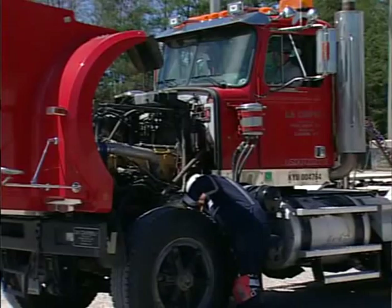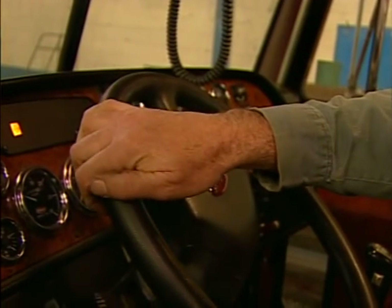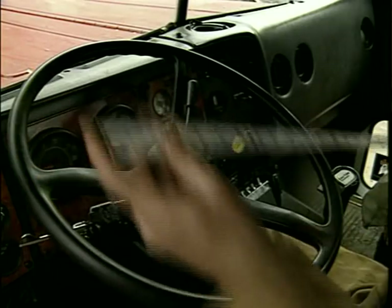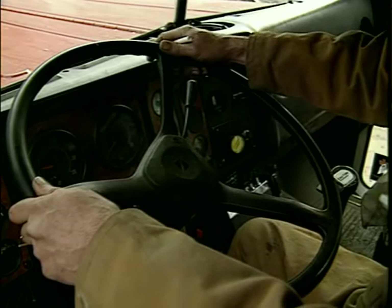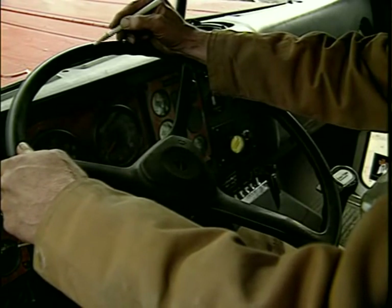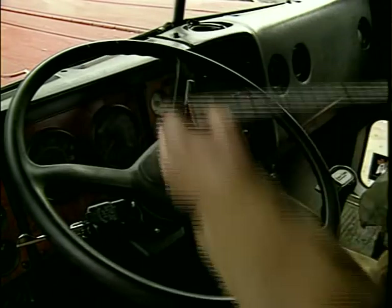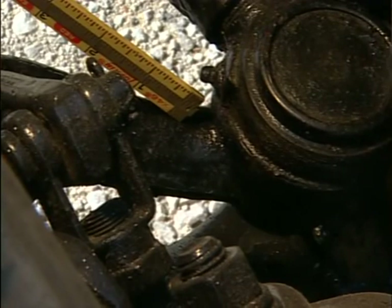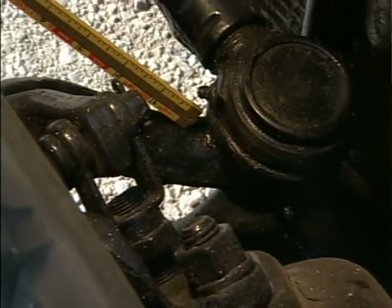Ask the operator to turn the steering wheel left and right, measuring the slack of the steering wheel. To check the steering lash, begin with the tires pointed straight ahead. Turn the steering wheel in one direction until the tires just begin to pivot. Place a mark on the steering wheel, then turn the wheel in the other direction until the tires again start to move. Measure the distance between the two points — this is the amount of steering lash. Excessive lash can indicate worn or loose steering components. The allowable lash varies with the diameter of the steering wheel and must be consistent with the North American out-of-service criteria.